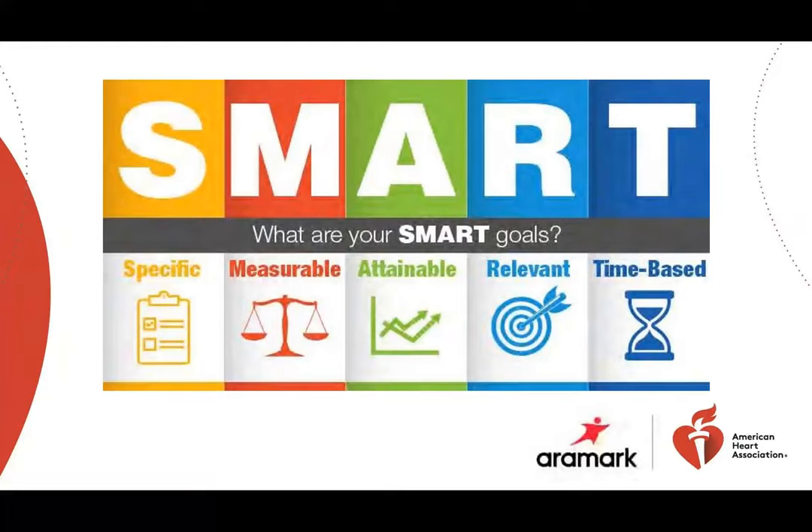Making SMART goals. SMART stands for: Specific — have defined clarity; Measurable — be able to measure progress with numbers, like how many days you'll follow the plan; Attainable — something that is achievable and within reach; Relevant — appropriate and applicable to your life; and Time-based — give yourself a due date. I'm going to play another video to help you better understand how to set up SMART goals.